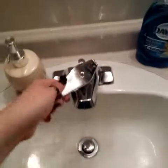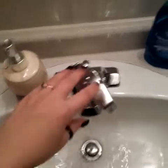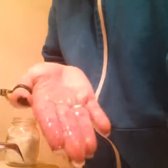Basically what you're going to do is turn on your water — it's got to be on the warmer side, not too hot. Put a bit of soap and water in your hand, and just place the brush in your palm like that.